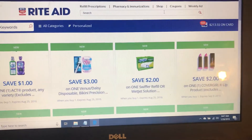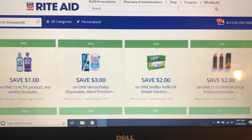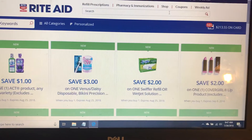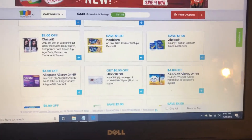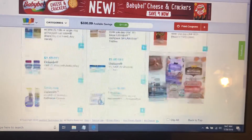Sometimes it's a Rite Aid coupon, sometimes it is a regular manufactured coupon, so you can't use a paper coupon if you use a load coupon. If you don't have the paper coupon, it comes in handy. There are also new offers from coupons.com — you can see here some of the ones that I already clipped.